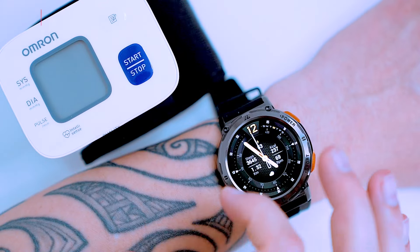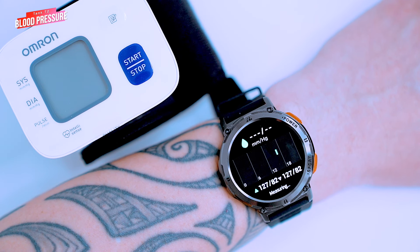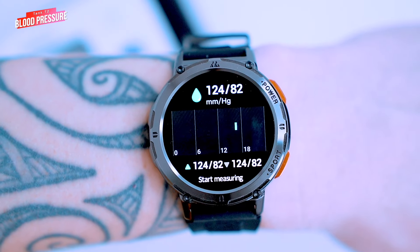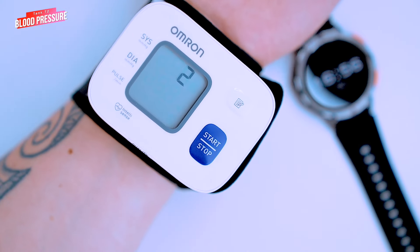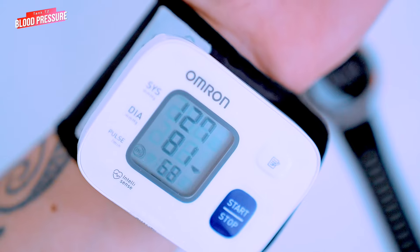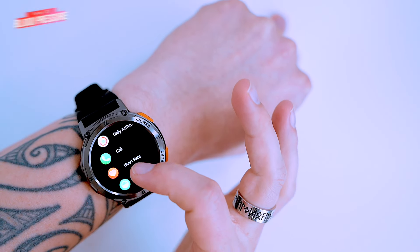The T2 also uses its PPG sensors for blood pressure monitoring. I'm a bit skeptical about this, as optical sensors will never achieve the same accuracy as medical-grade cuffed blood pressure monitors. Using the medical-grade Omron monitor for comparison, the T2 read 124 over 82 mmHg while the Omron read 127 over 81 mmHg — that's close. But remember, the watch is not a medical-grade device, so don't use it as a definitive diagnosis. If you're concerned about your blood pressure, better talk to your doctor.